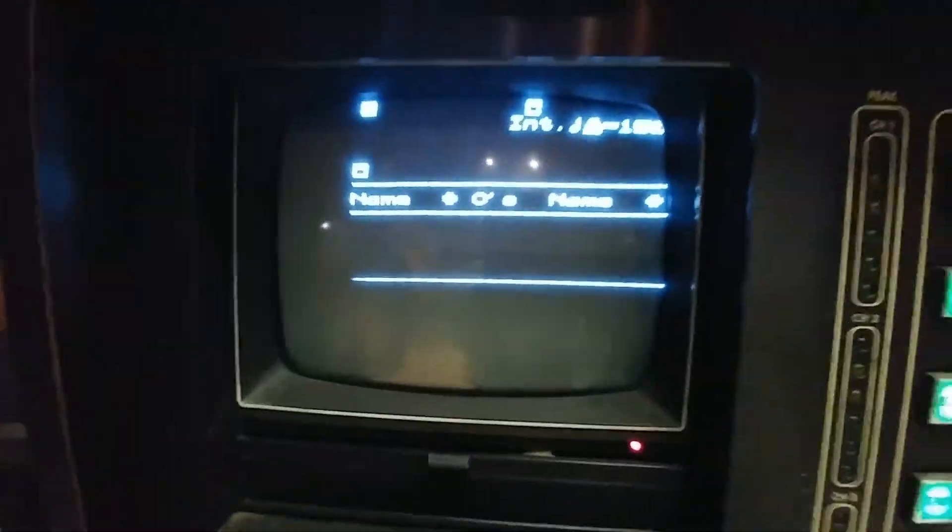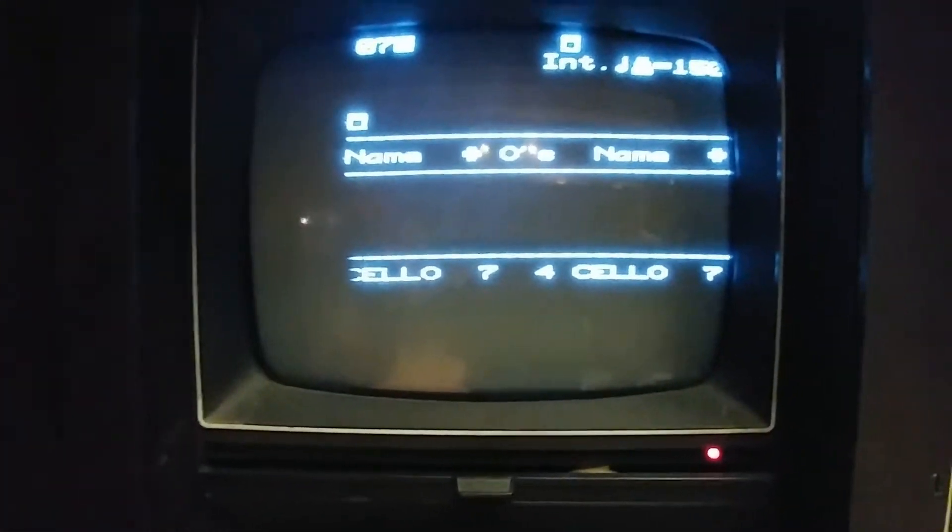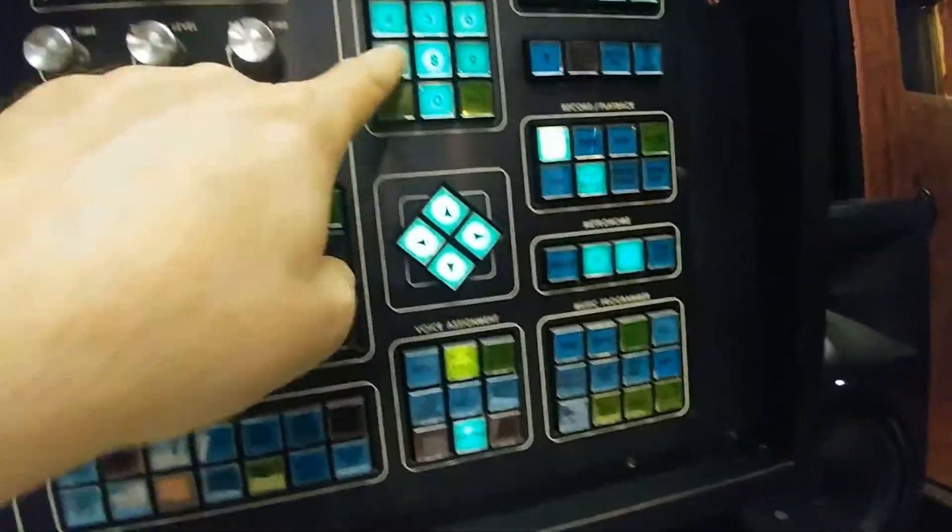Keyboards are empty. Let's do 07, lower keyboard, voice. It's loaded on the bottom keyboard, both sides. Clear it out once again.